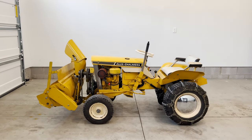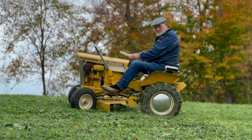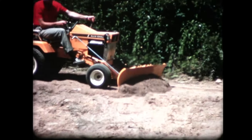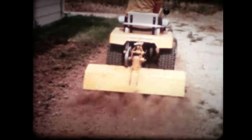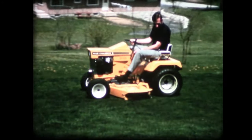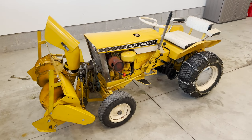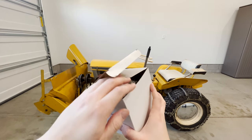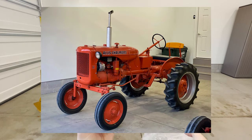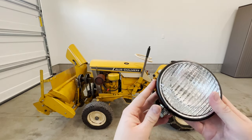Hey everyone, in this video we're going to be working on a 1965 Allis Chalmers Big 10. These tractors were pretty popular back in the day and you could get a wide variety of attachments for them. In this particular case we have a snowblower mounted — I actually bought this from a gentleman up in Buffalo, New York. Today what we're going to do is put headlights on. The headlights are brand new from Steiner Tractor. I originally purchased these for a Model B tractor but ended up selling it, so I was left with these headlights.